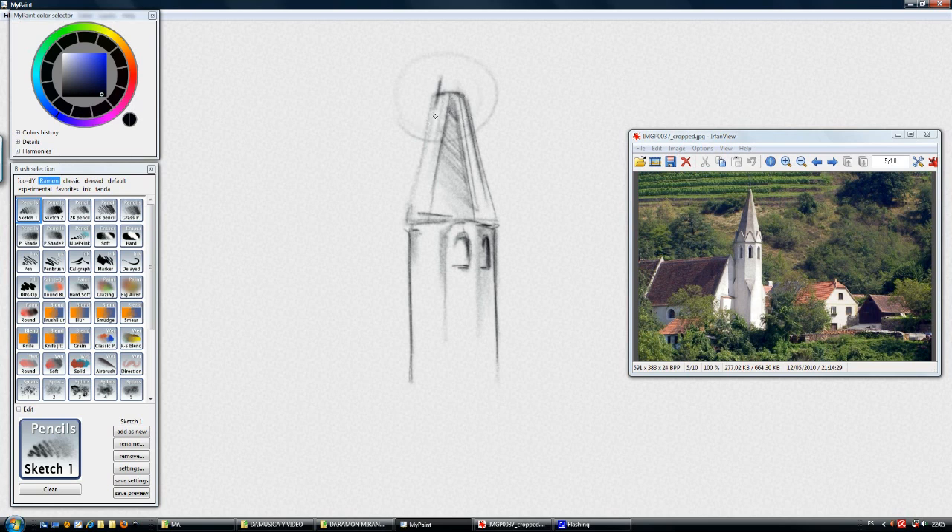If I make a mistake here, I can use the Erasing tool, which is very hard. We can also use the Soft Eraser — the Soft Eraser is maybe just better in this case. And then we can erase with the Hard Eraser as well.